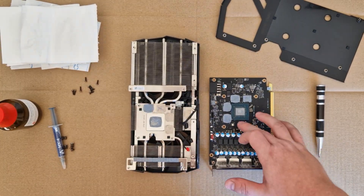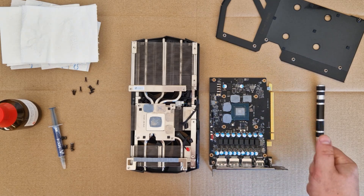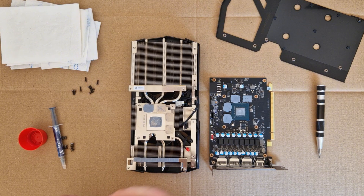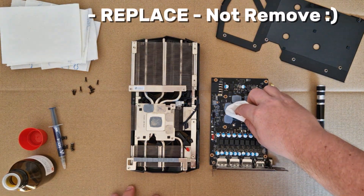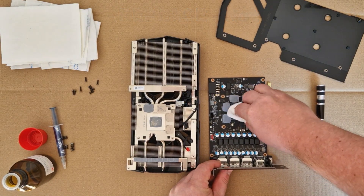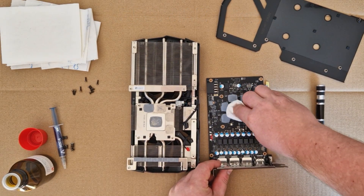Now you can see we have some pads here. I will keep them because my card is only 1 year old, but if you need to replace them you must check online what kind of pads you need. For my card they are looking very good, so I'm only changing the thermal paste on the chip side and on the cooler side.